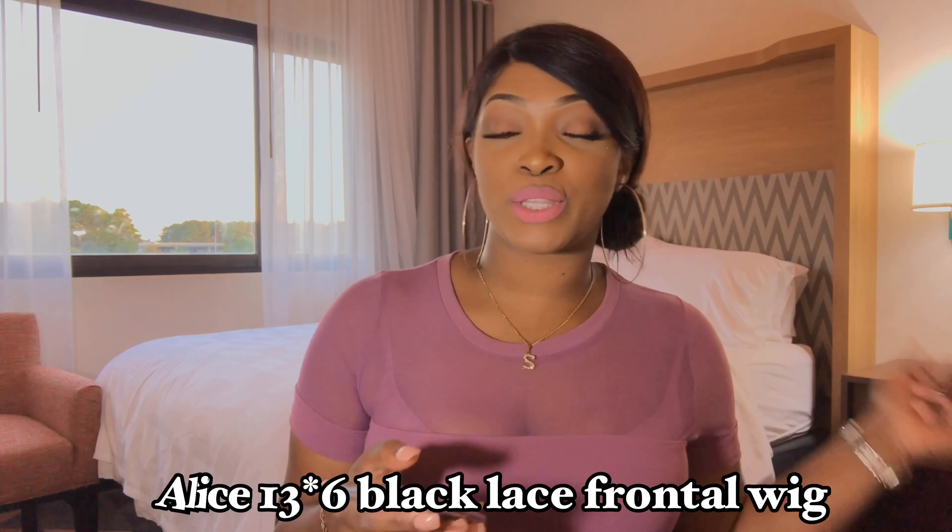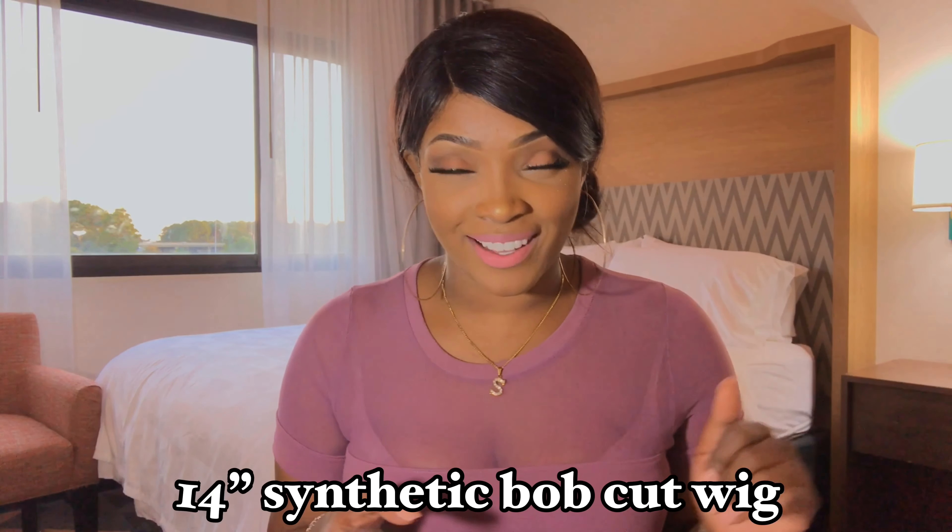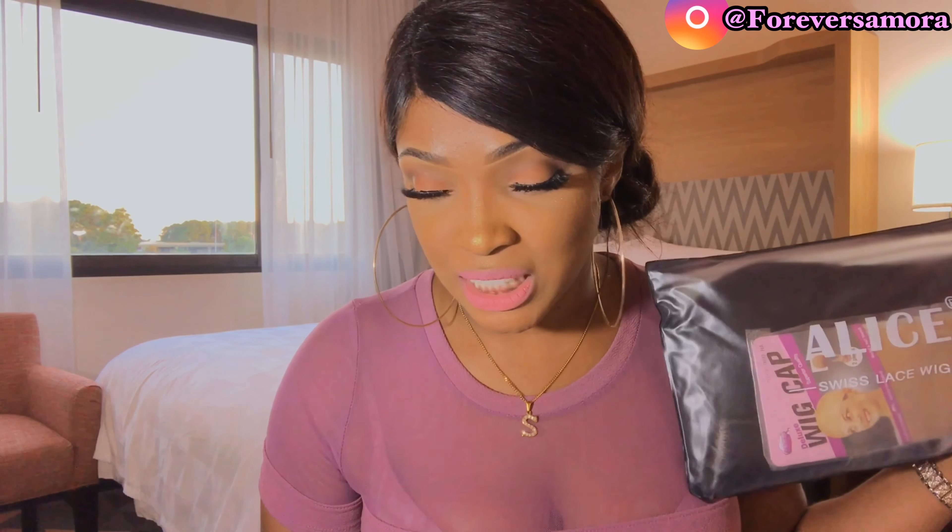Let me stop talking and show you guys how I created this. This wig is the Alice 13 by 6 black lace front wig — it is 14 inches, a short silky straight middle part synthetic wig. I'm going to be trying it on with you guys. This wig is from Amazon and it came super quick — less than two days.